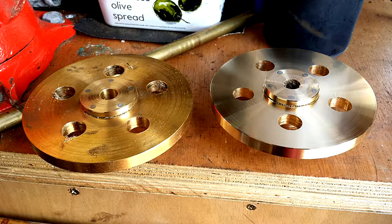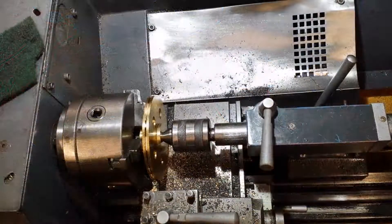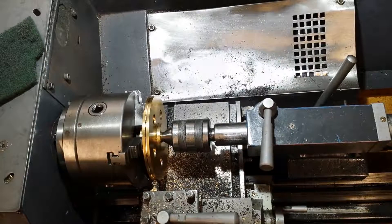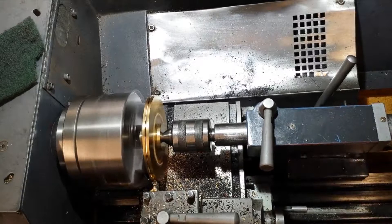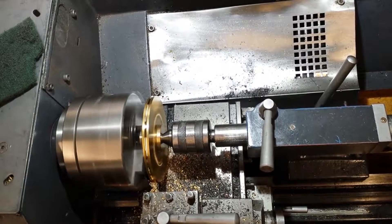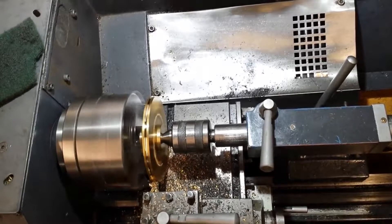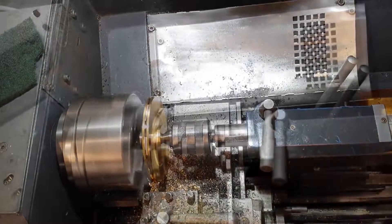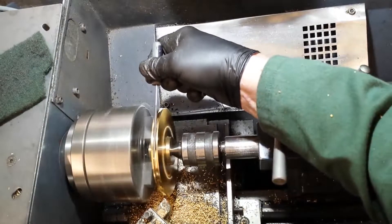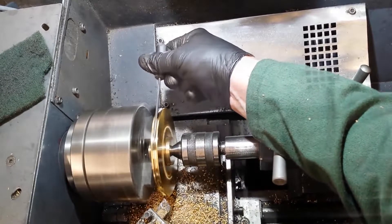Much later in the build sequence, here I'm cutting a small groove on the outside of the wheel to make it into a pulley. This pulley will run on a very small round-section belt to drive something — we'll see what when the engine's complete. There's a lot of chatter here, which is inevitable when machining a groove on the edge of a disc like that, but it doesn't matter so much here. You can see me using a needle file to tidy up the groove a little bit.